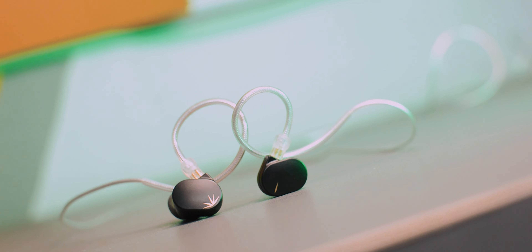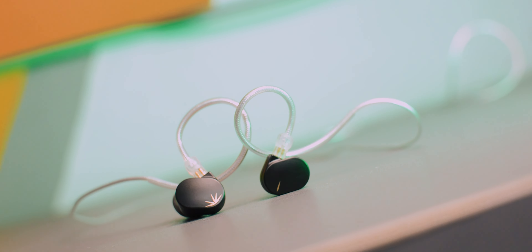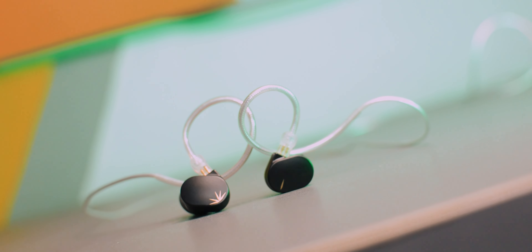Straight out of the box, my first impression was that the IEMs are really very bright — meaning the vocals are absolutely clear, with male and female voices well-defined. These IEMs are great for vocal-based content. When listening to music, I got good separation in the high-frequency region, but the bass was a little compromised. This comes down to the 10mm single dynamic driver's limitation — it doesn't deliver great bass.